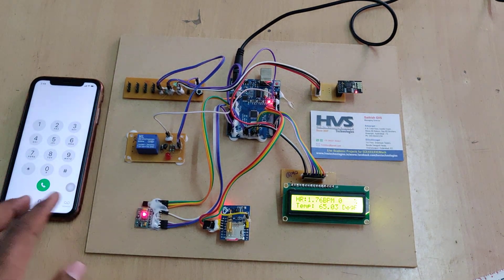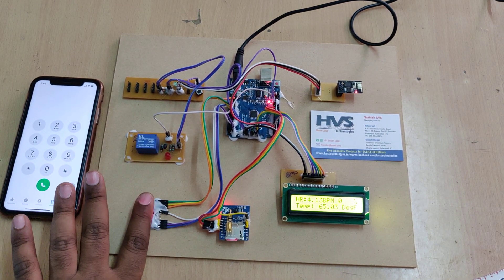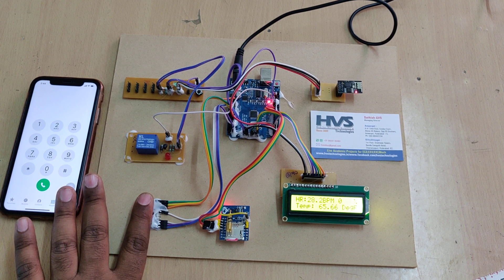Now place your finger on the MAX30100 sensor module and you will get the health parameter data — heartbeat and SpO2 — displayed on the LCD screen.